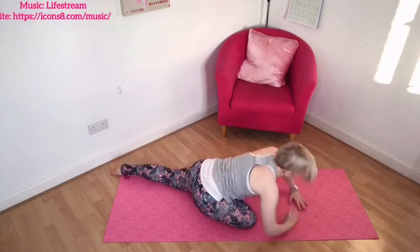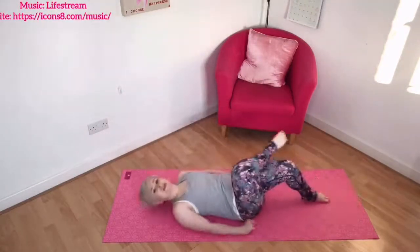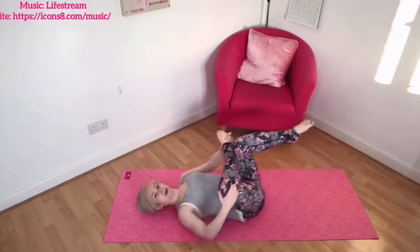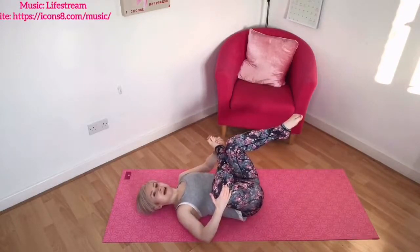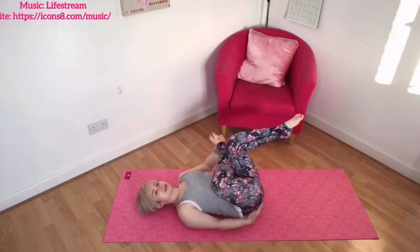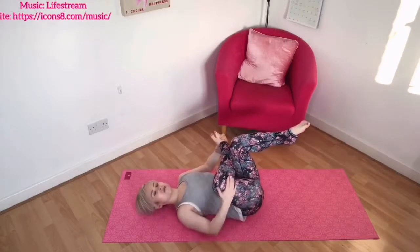Your alternative, if you want to, is coming around to lie on your back, crossing your right ankle just above the left knee and bringing that leg in. We're going to hold for a good few breaths here, stretching into the glutes and the hips and just breathing and relaxing. Close your eyes and soften into the position.